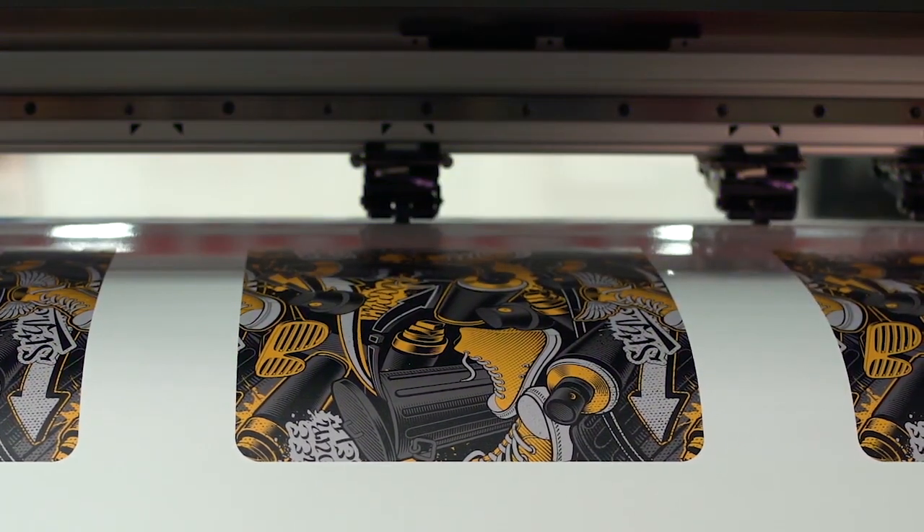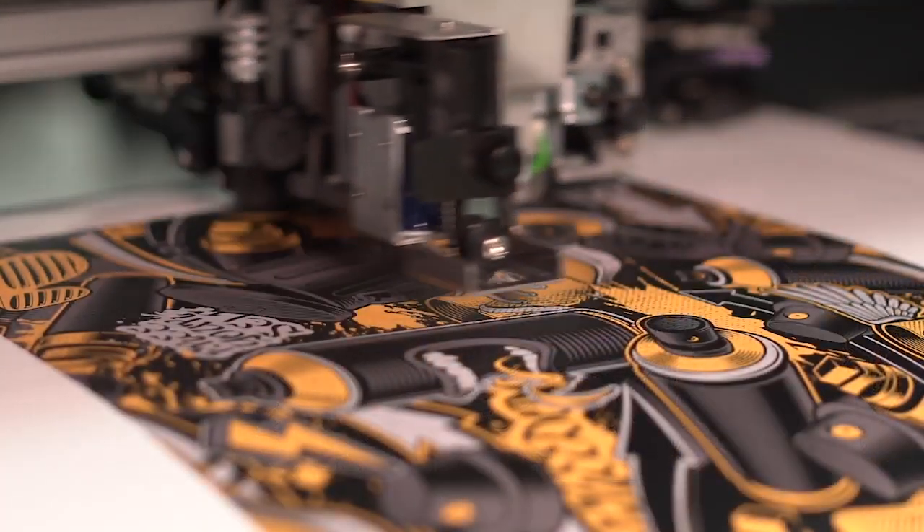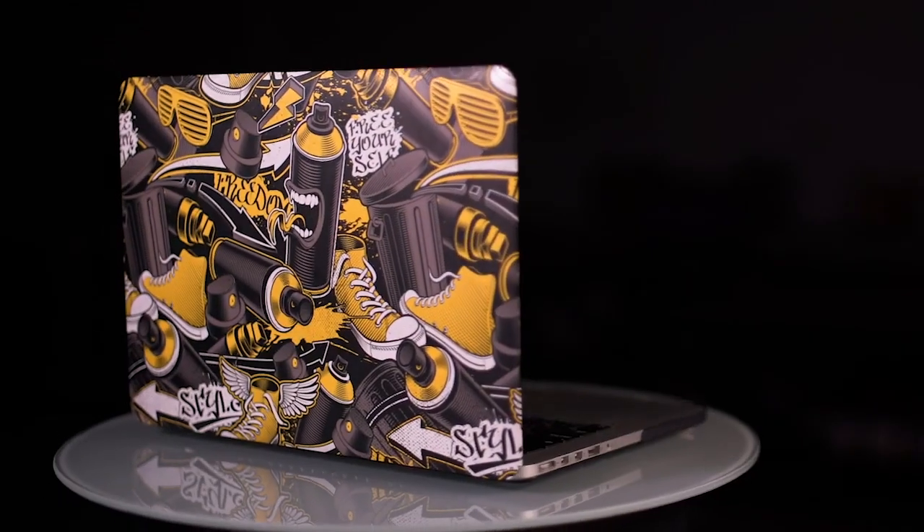LUS170 inks dry instantly, allowing us to take our finished product and apply it to the device. Personalization adds a unique touch to everyday items, and the durability of our graphic is sure to impress.